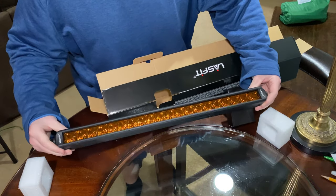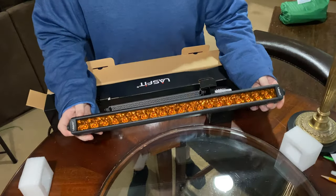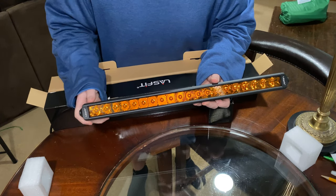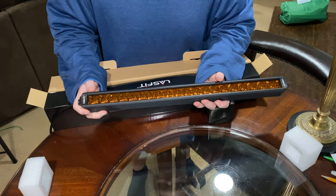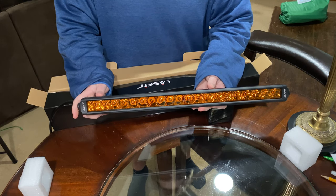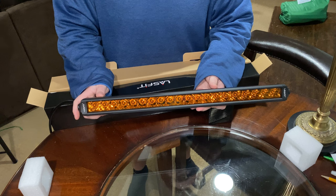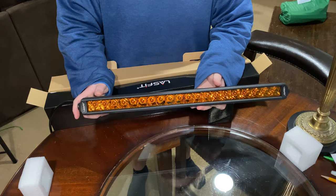Here we are — this is going to be great on the Outback. You can see there are different lens patterns inside this light bar that give you that flood and spot combo. Having an amber light bar mounted down low in the Subaru Outback bumper is really going to give you great function during crappy weather days, whether it's snowy or foggy.